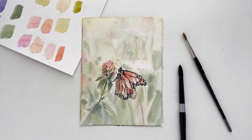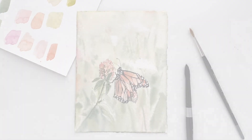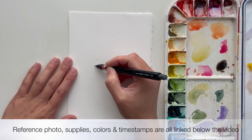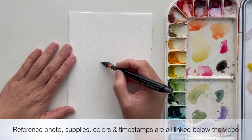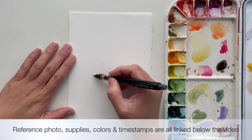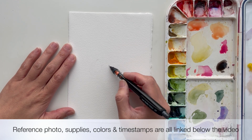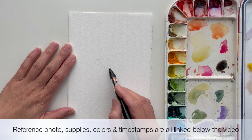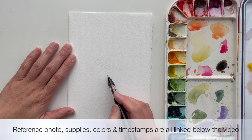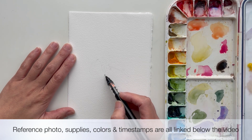Hey, it's Susan. Come along with me as I take you through my process of painting this butterfly. Before I get into explaining my process for the different parts of this video, I want to let you know that the reference photo is linked below, as well as the supplies I used, all of the colors I used, and a list of convenient timestamps so you can jump to certain phases of the painting process.